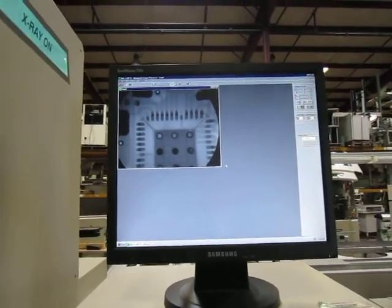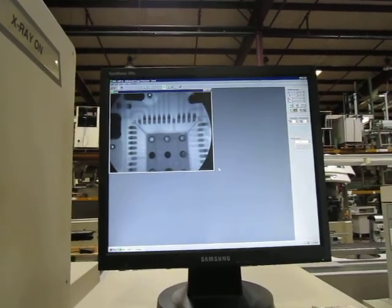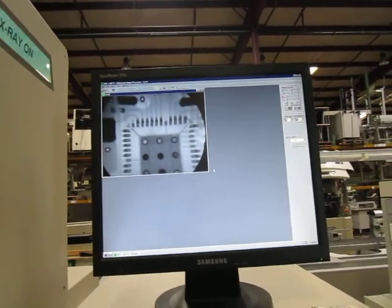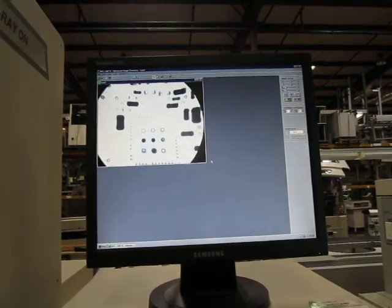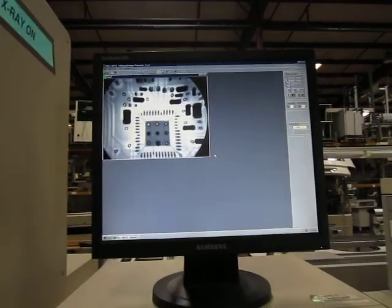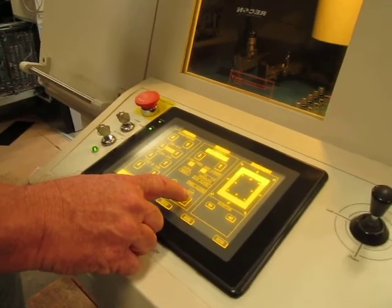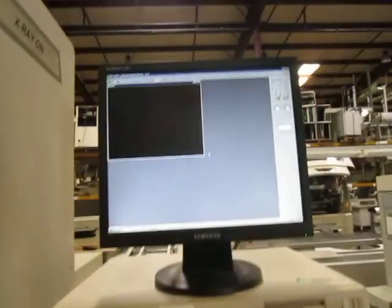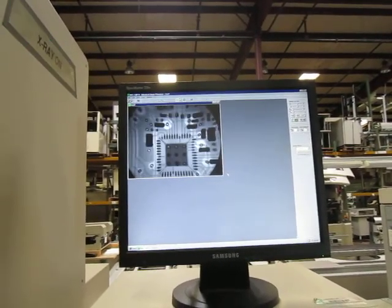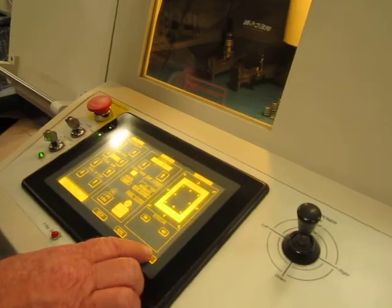Lower R. Look at solder joints — we have x-ray on. You can shut the x-ray off, then turn x-ray back on. We can shut the x-ray back off and open the door.